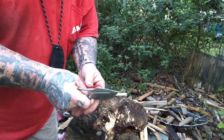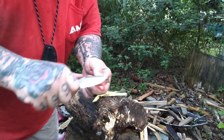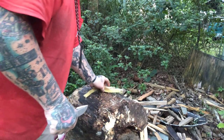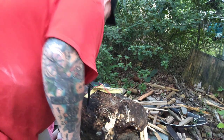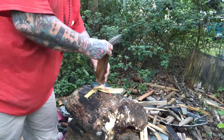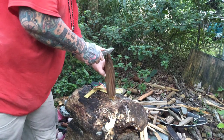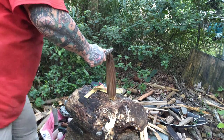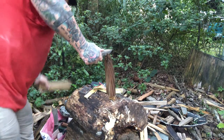We cut the zip ties, then we repurpose them and cut them again, because I actually cut zip ties every day — tomorrow I've got to cut about 40 of them, seriously. So I want a knife that'll cut a zip tie and hold up. The edge won't roll, won't chip. I've had knives do that, seriously. That's why I like the zip tie test so much.